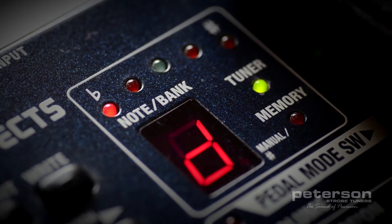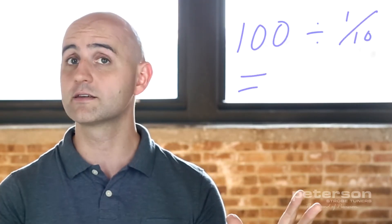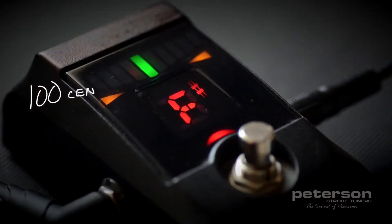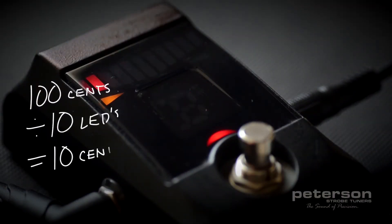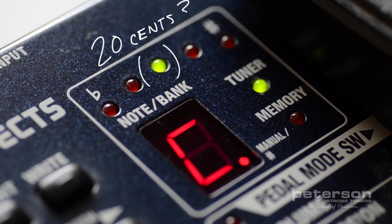Many tuning products take the approach of lighting a series of red LEDs on either side of a single green center LED that indicates in tune. However, it would be impossible to convey a one-tenth cent increment across one hundred cents without a thousand LEDs. So if there are only ten LEDs on a tuner, how accurate can that be? That means there's a wide range of cents in which the tuner still shows you a green light.